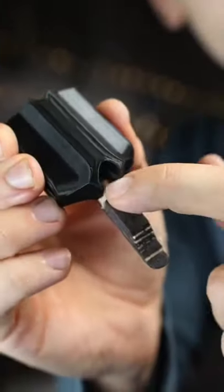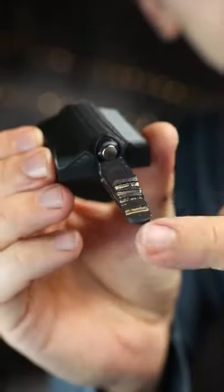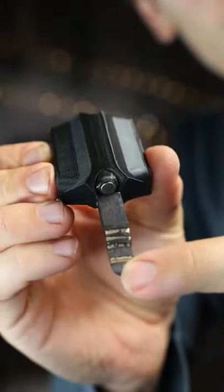I attach magnets and a spring to the web dart so it can spring out and stick to stuff. Then I built this release mechanism so when you pull down on this tab, it shoots out.